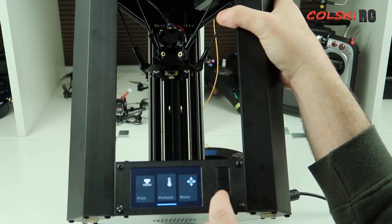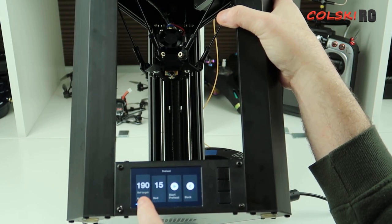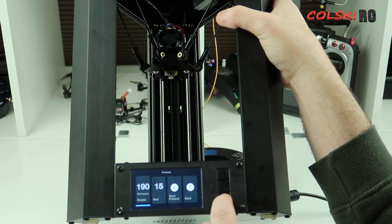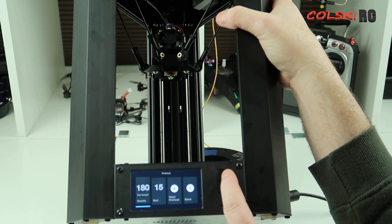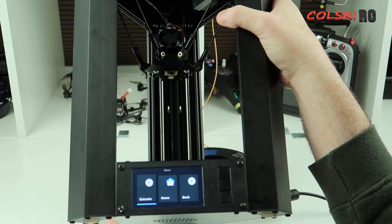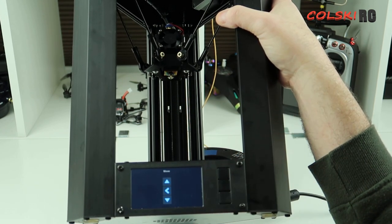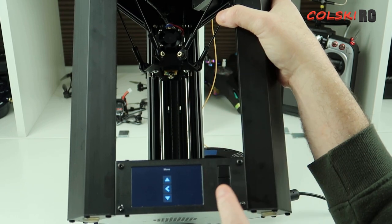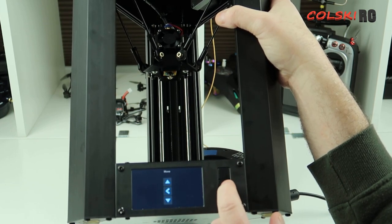This button moves you to a certain option. If you go to preheat, that's going to heat the nozzle to a preset. You can change the preset and the target temperature for the nozzle and the bed. Then hit start. If you go to move, that's how you load your extruder — go to extruder and use the up or down buttons to either pull the filament in or push it out. You preheat first and then do that. The up arrow loads it, the down arrow makes it come out. Simple as that.